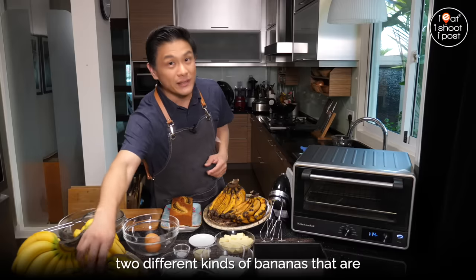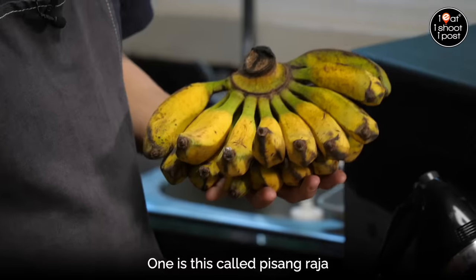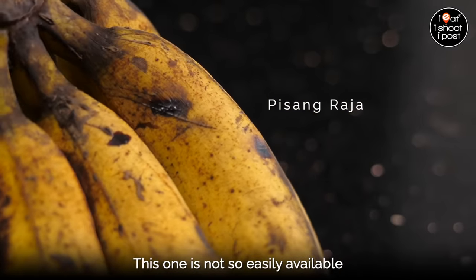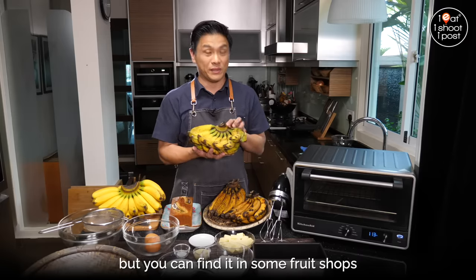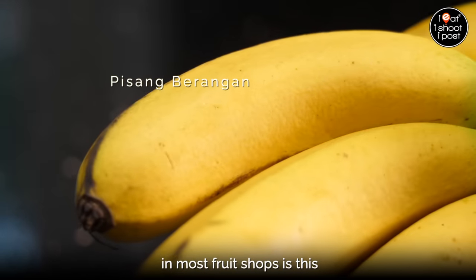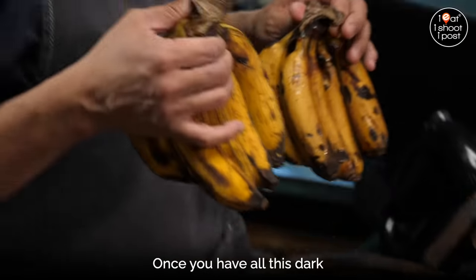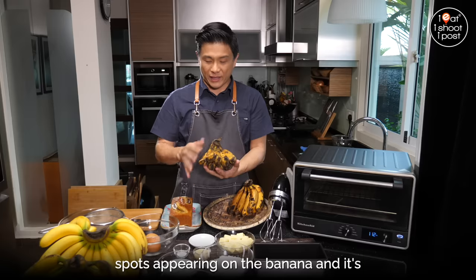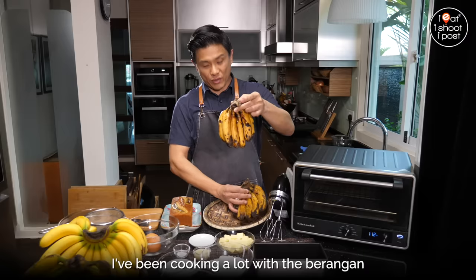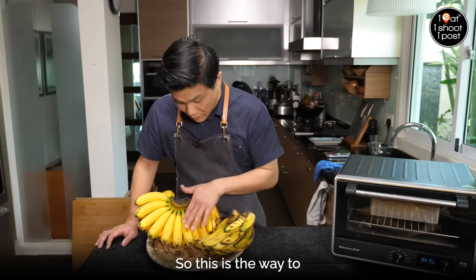Locally we have two different kinds of bananas usually used for banana cake, and I've experimented with a few actually. One is called pisang raja, usually used to make goreng pisang. This one is not so easily available — you can't find it in the supermarket, but you can find it in some fruit shops. The meat is very nice, very custardy and sweet. The one you can easily find in most fruit shops is pisang beranggan. It's a little bit more acidic, not as sweet and rich as the pisang raja. Once you have all these dark spots appearing on the banana and it's really nice and soft, almost to the point of going bad — that's the best ripeness you can get.